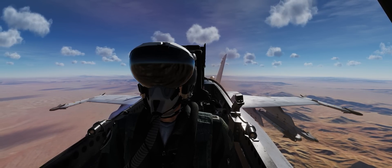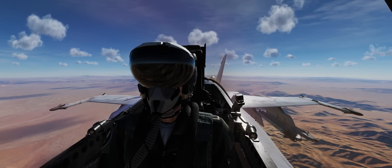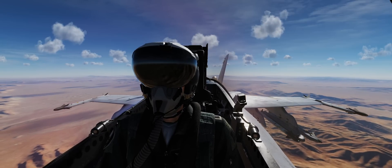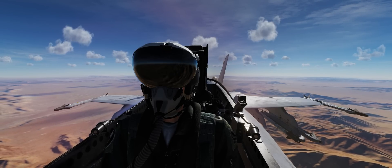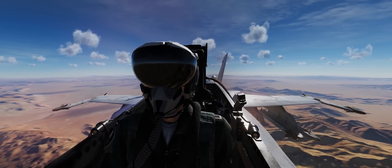We've already had helmet-mounted displays, or helmet-mounted sights, for the Eastern Bloc aircraft, namely the MiG-29 and Su-27, in the form of the R-73 missile. In reality, the West was rather late to the party in terms of fielding helmet-mounted sights and displays. The Soviets did it first, then the South Africans, and the Israelis.